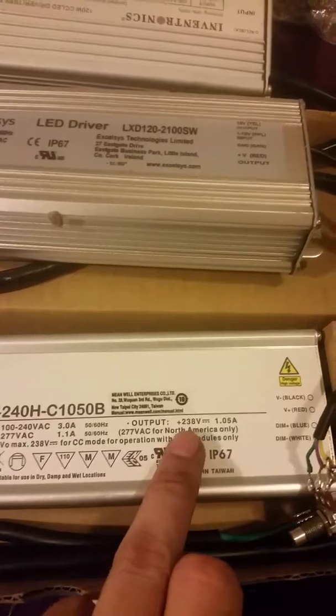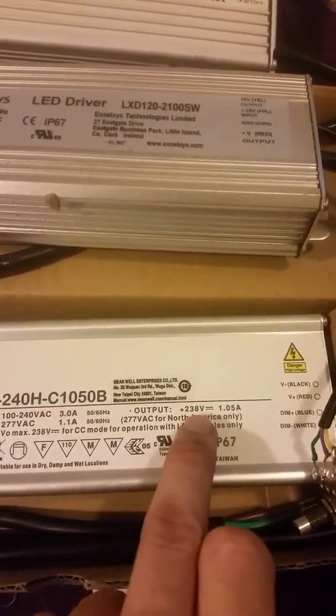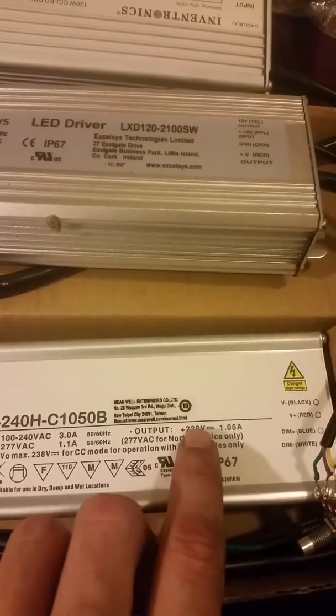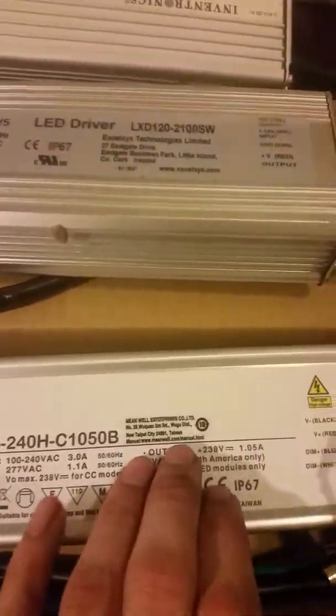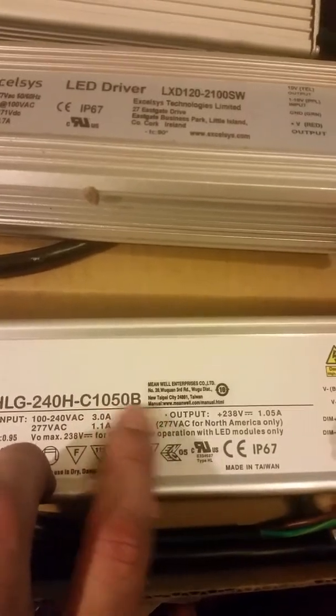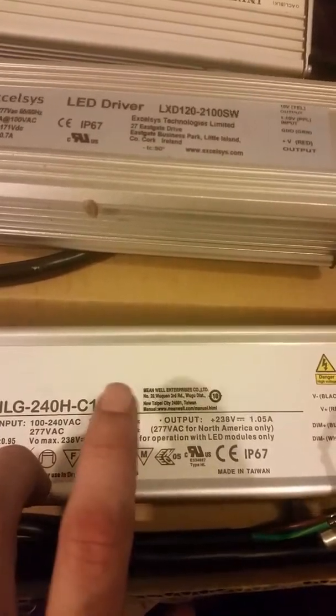Meanwells are the best, or one of the best, that you can use. Just making sure you guys know — when you are using one of these drivers, you take the voltage right there, your output voltage: 238 volts.